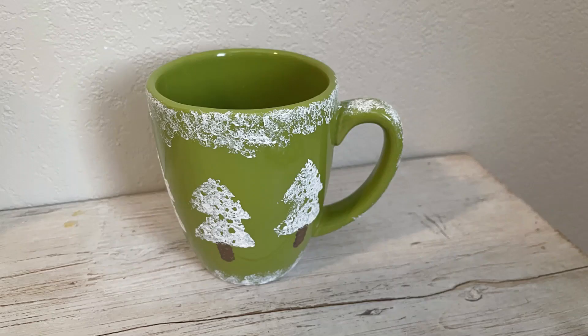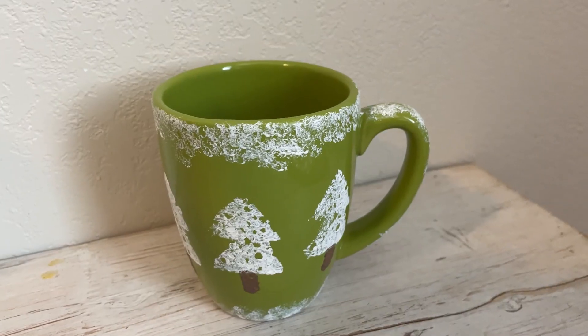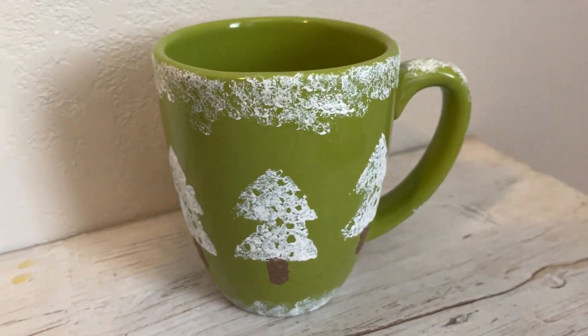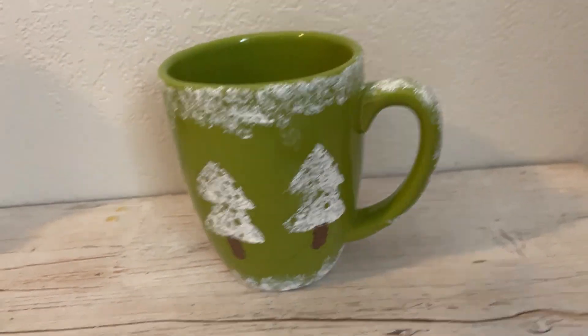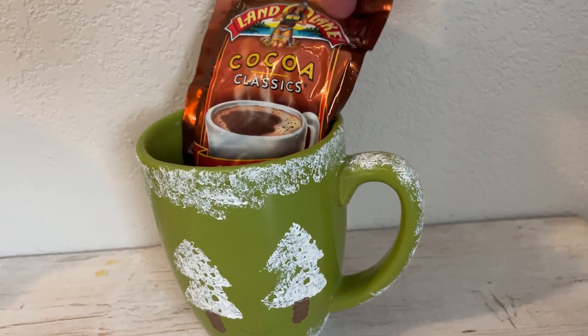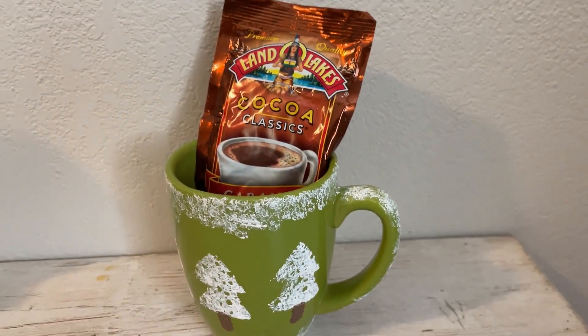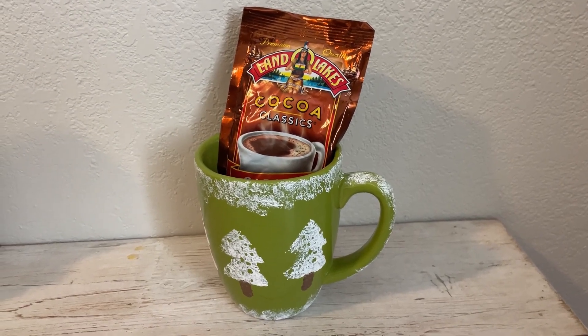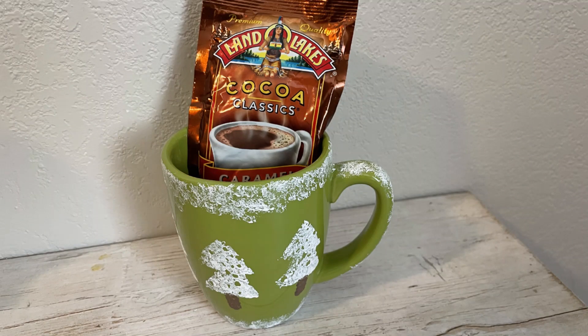This would make a great gift for someone. People like handmade gifts — this would be fun. If someone gave me this I would treasure it. Now you want to think about what you could put inside of it. I decided to put some hot cocoa in there. You could put a candy cane, you could add in a chocolate spoon, that kind of thing. What a great gift idea and not very expensive. Let's keep rolling, we've got more to see. DIY number two.